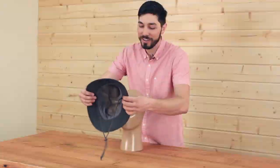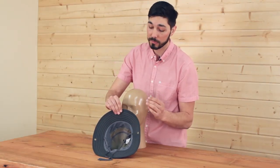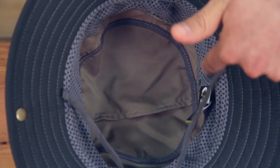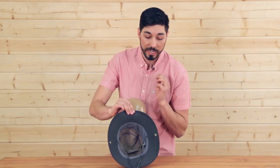Let's take a look under the hood. As always, we have a dark underbrim that protects your eyes from glare, a wicking sweat liner keeping you cool and comfortable, and of course a chin strap to keep it on when it gets windy.